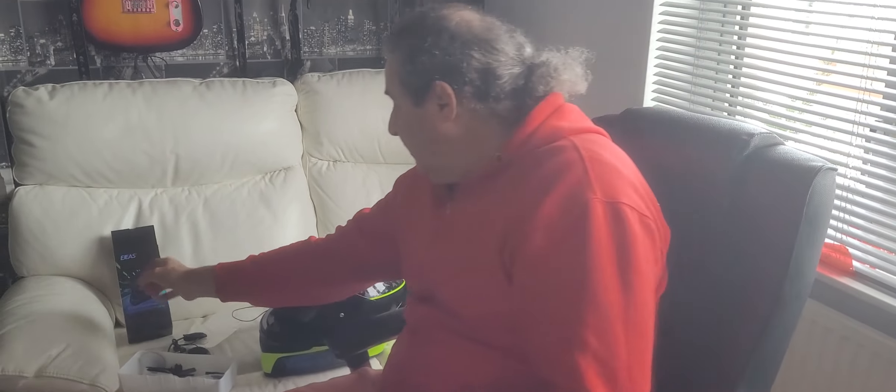Today we are going to fit a helmet intercom. We've got these from EJAS. They are riders helmet interphones. I've already cheated and fitted one already to my helmet. We've got Tez's AGV, her Rossi rep AGV. We've got the sticky pads.